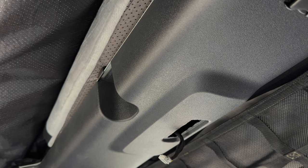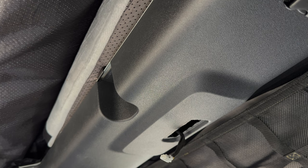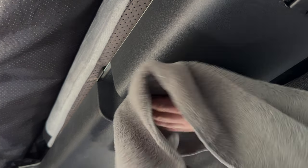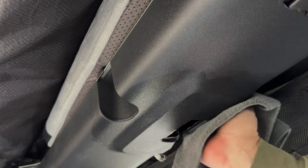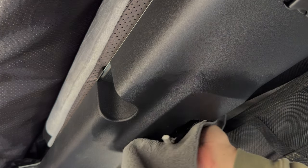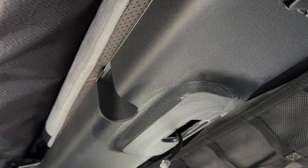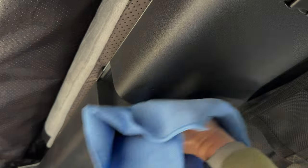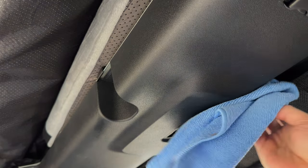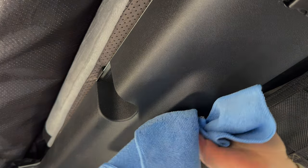Now we're going to take some cleaner and clean this off so the adhesive will be able to stay. You can use any kind of cleaner — just want to make sure it's good and clean, free of dust and dirt, so when this goes on it will have good clear adhesion. I used Windex because that's what was available. We'll take a dry cloth and dry this off to make sure we don't have any Windex residue.